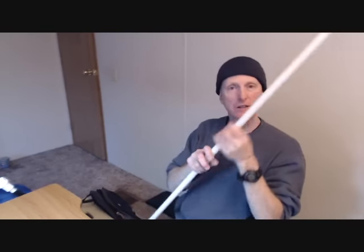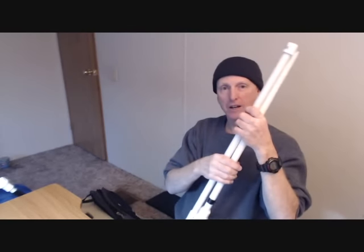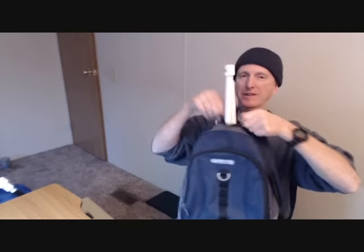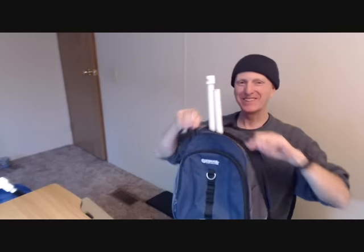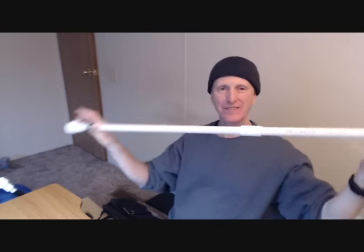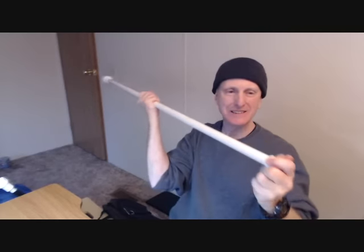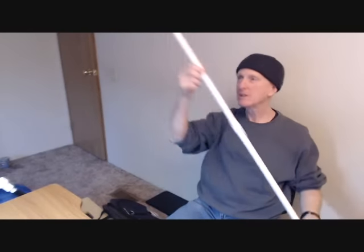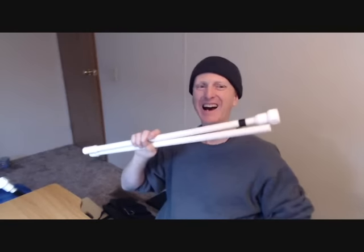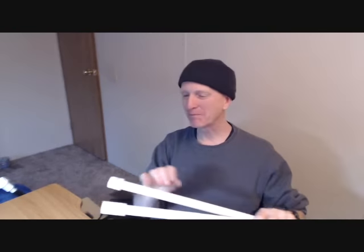A four-foot walking stick blowgun that can also be taken down. It will almost fit in my backpack. There you go — a four-foot two-piece takedown backpacker blowgun walking stick. Doesn't get much cooler than that!